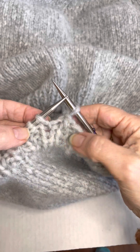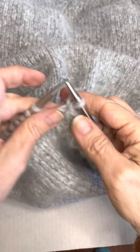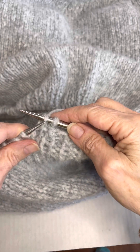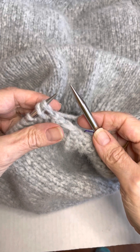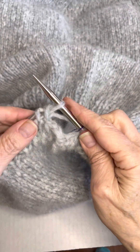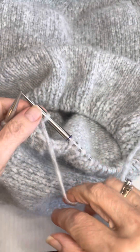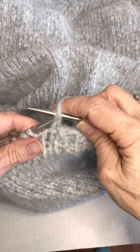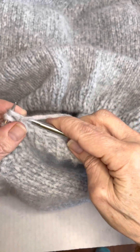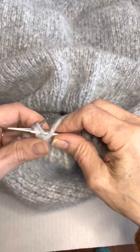We are on a knit stitch — you can tell because here is a little purl bump and here is the little V. So we know we're on the knitted side. The first thing we're going to do is slip that stitch onto the right needle, then slip both stitches onto the left-hand needle, and then knit through the back loop. The next stitch is going to be a purl stitch, so we move our yarn to the front, put both stitches on the right, then transfer to the left, and purl them together.